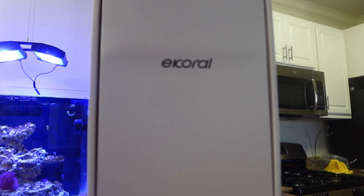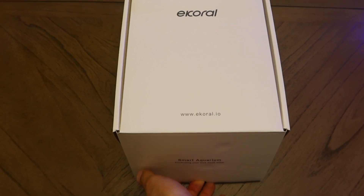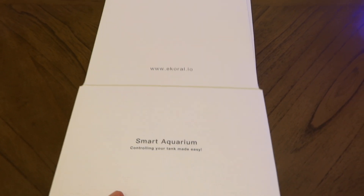Probably if you have one, you can see exactly how easy this dosing pump is to get going. Aside from a very nice box — I'm a big fan of whites — I really love the box.